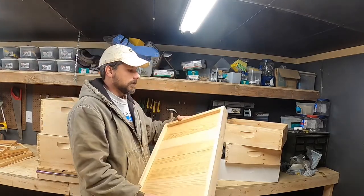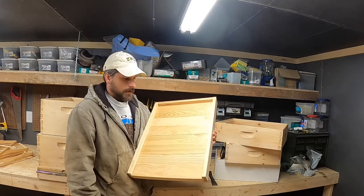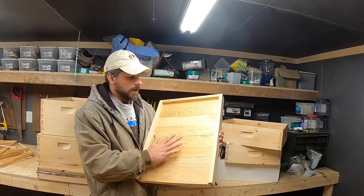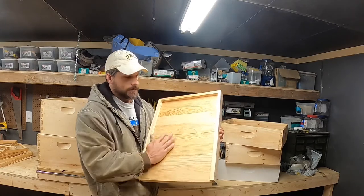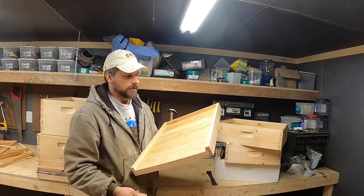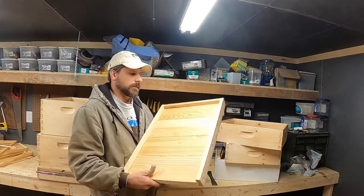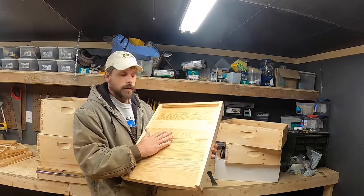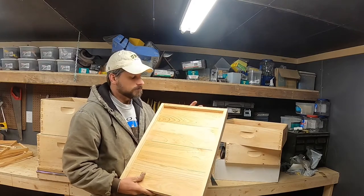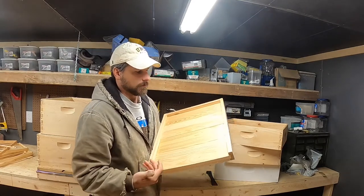Let's talk about why to use solid versus screen bottom boards. I think the pros and cons are about the same for both. A solid bottom board, in my opinion, lasts longer — it's more sturdy because we have solid wood to hold it together. When we're moving bees, we have less risk of tearing the screen in the bottom. I personally feel bees don't need that additional ventilation from underneath in the summer.